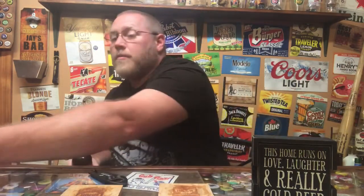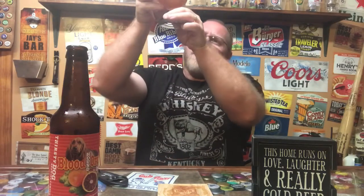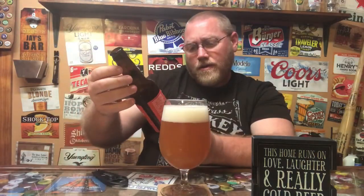Been looking forward to this ever since I bought it. Not even going to smell it until we dump it in the glass. Oh, that looks good — nice orange color. We've got about a two-finger head on this glass, not a lot of carbonation. I do see some little floaties in there. The label says it's infused with natural blood oranges.